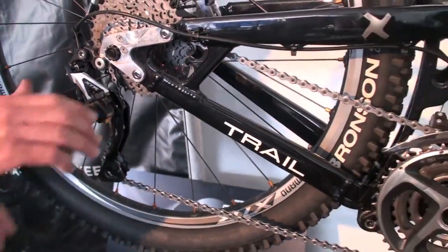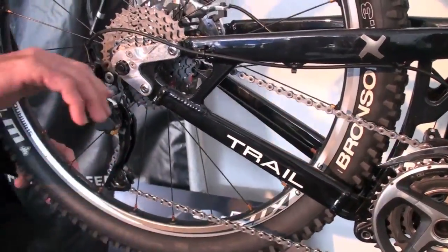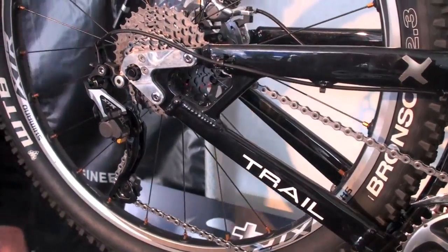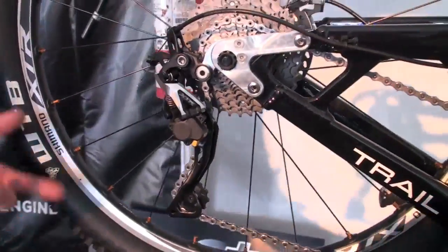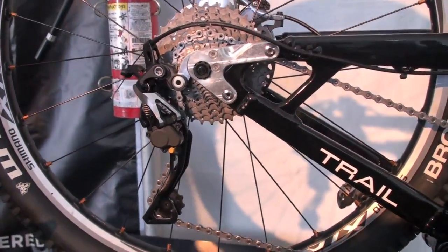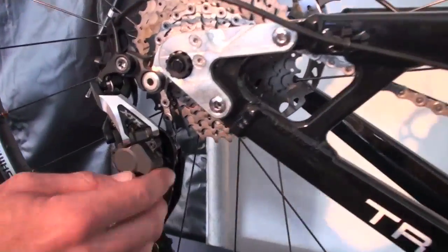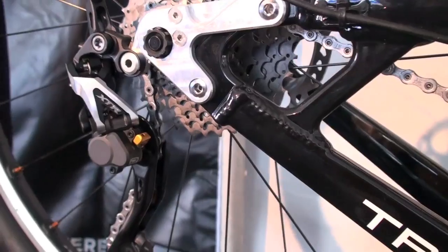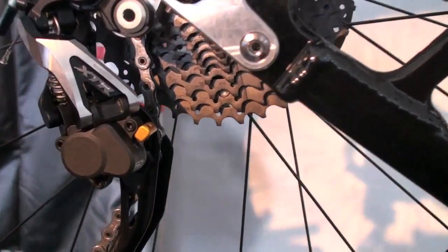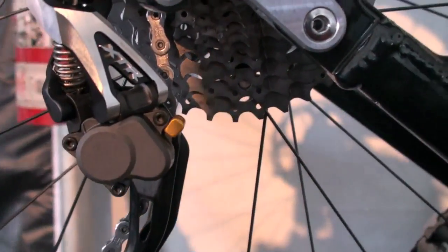We have an off mode particularly so you can remove the wheel easily, because your position behind the bike when you're changing the wheel is important. We also suggest you leave it off for the fine tuning involved with adjusting the rear derailleur. Once the wheel is in and the derailleur is adjusted, go ahead and turn this thing on — you'll find yourself leaving it on the entire time that you ride, because the stabilizer adds two key benefits.